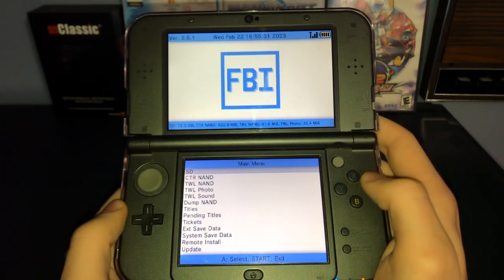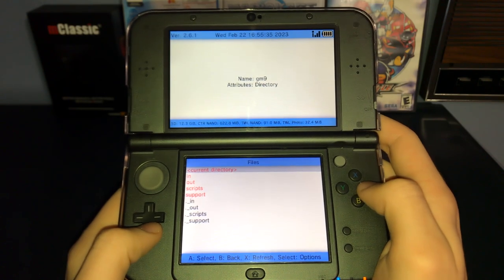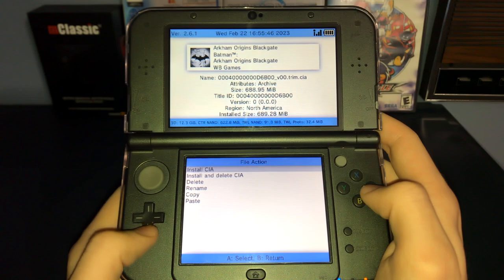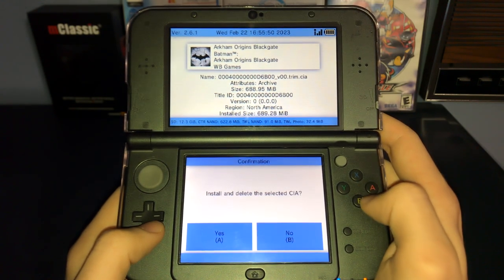Once the app is open, press SD, scroll down, select GM9, then select Out. You'll find your Trim.CIA file, which is basically the 3DS game that you just dumped. Press A, scroll down, press Install and Delete CIA, then press A again.